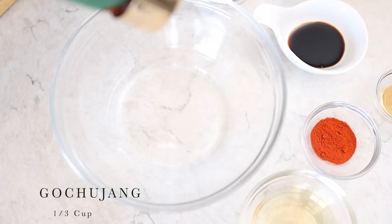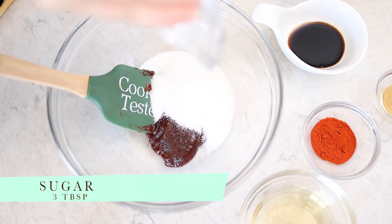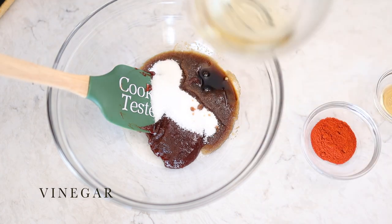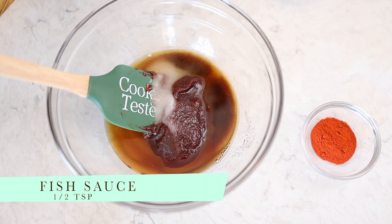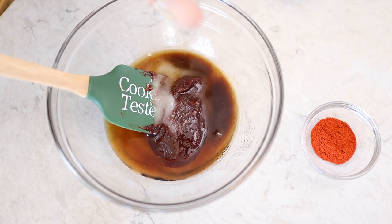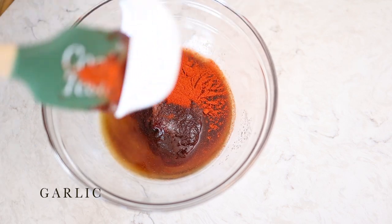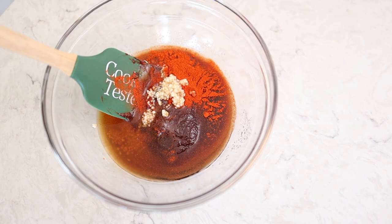Add in our gochujang. We'll add in the sugar — I know a lot of sugar goes in here but trust me it just tastes better. Soy sauce. Vinegar. A dash of fish sauce. Fish sauce is my special kick to this because it just gives it a little bit more oomph. Finely ground red pepper and the garlic. Give this a mix.